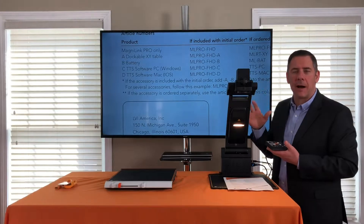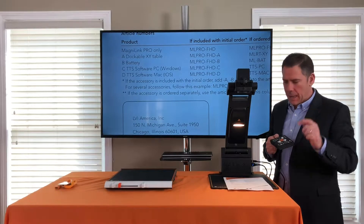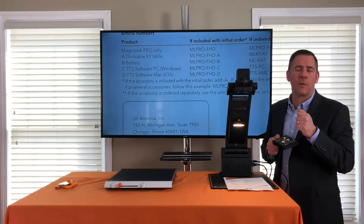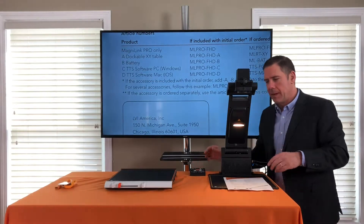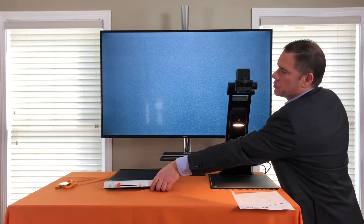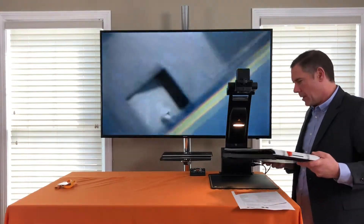Another great feature is TTS with OCR. When connected to a computer, just tap F4 and it will take a picture of the page and start reading it to you. You can also use this with an XY table accessory.